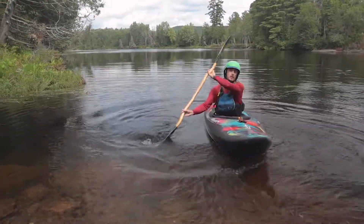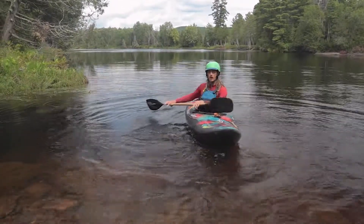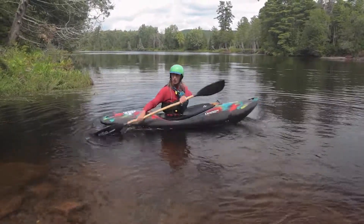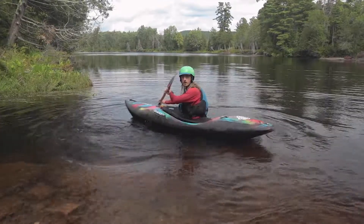Again, if we break it down into three steps: the first step is winding up with your torso. The second step is catching the water. And then the third step is unwinding your torso for the power phase.